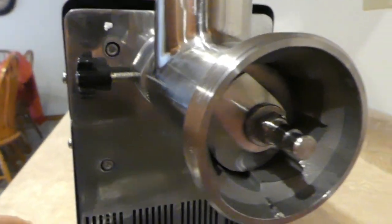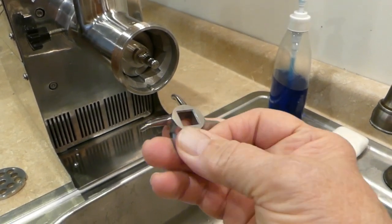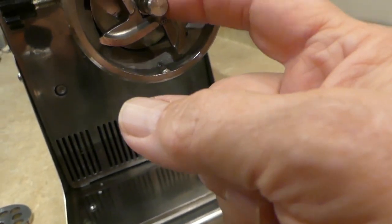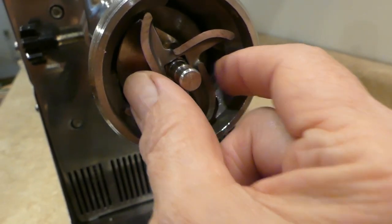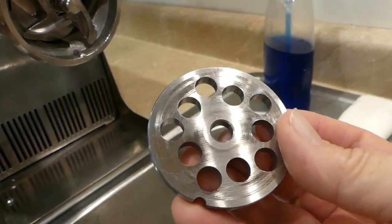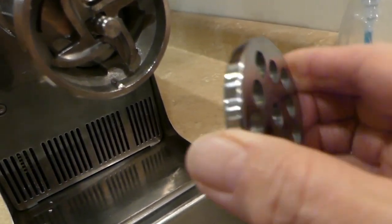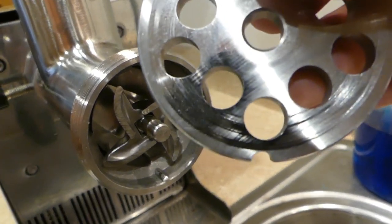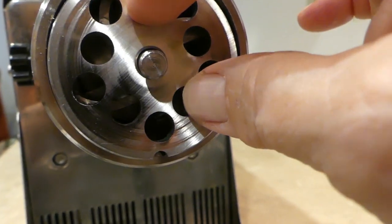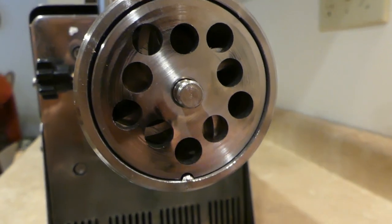We already have the auger inside there. This part is called the knife, or you could call it the blade — it fits right over the end of that, and it's square right back here so you have to turn it until it's on right. These are called grinder plates. This is actually the one with the middle size hole, but it's the large grinding plate. It has a little notch at the bottom, and that notch needs to go at the bottom and fit into that little place right there, and then it won't turn around on its own — it'll stay in that locked position.